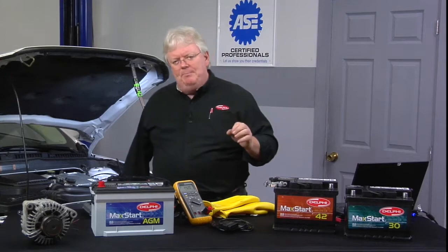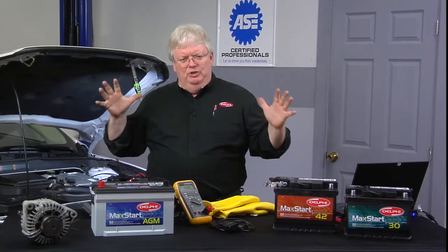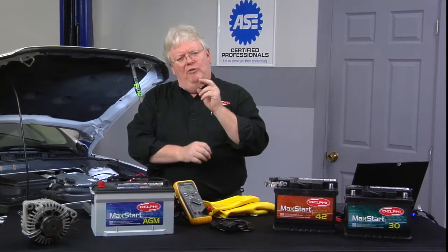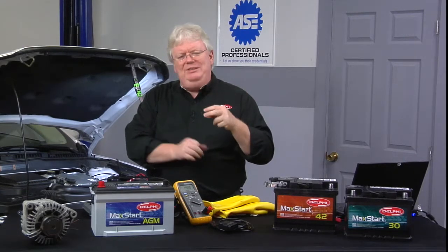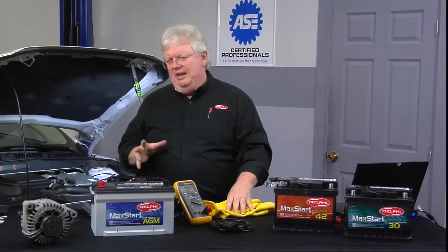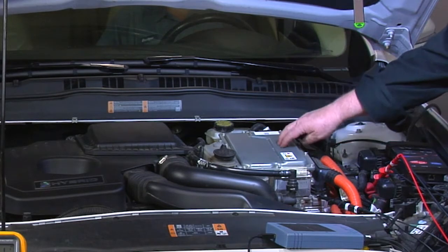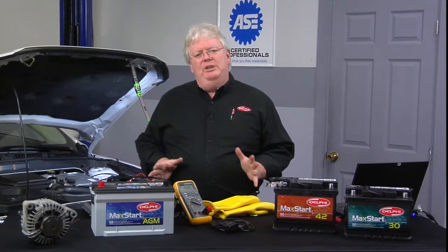Now it's time to disconnect the 12-volt battery. The 12-volt battery always gets disconnected when I do work on a car of that extreme nature. And then anything with orange cables — and obviously the inverter and converter — we can see over here lots of orange cables. That's high-voltage stuff.